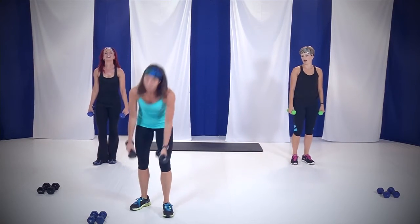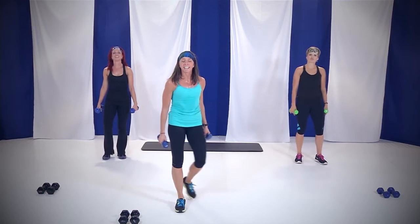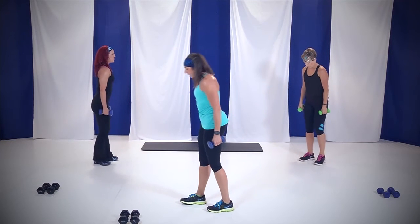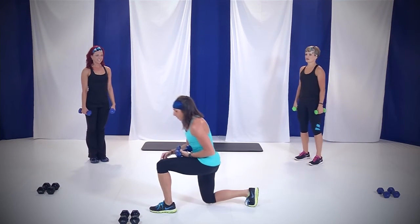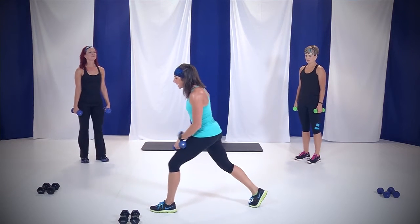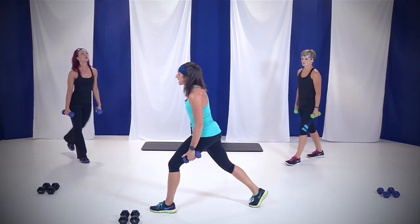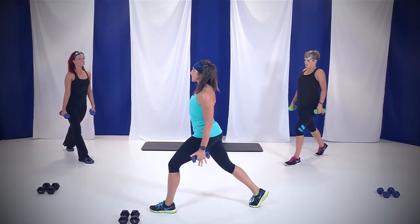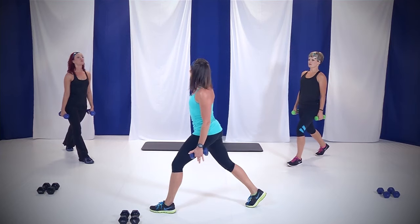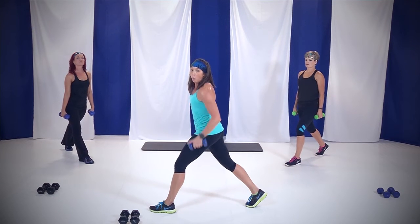Now let's get those lighter weights. We're going to work a little bit of shoulders and your glutes. We're going to go with lunges. Correct lunge: knee over your ankle, hip over your knee. Stand up, shift that weight into that front leg. Back heel off the ground, shoulders back, chest nice and tall. We're going to go up and down — in four, three, two. One minute right here.